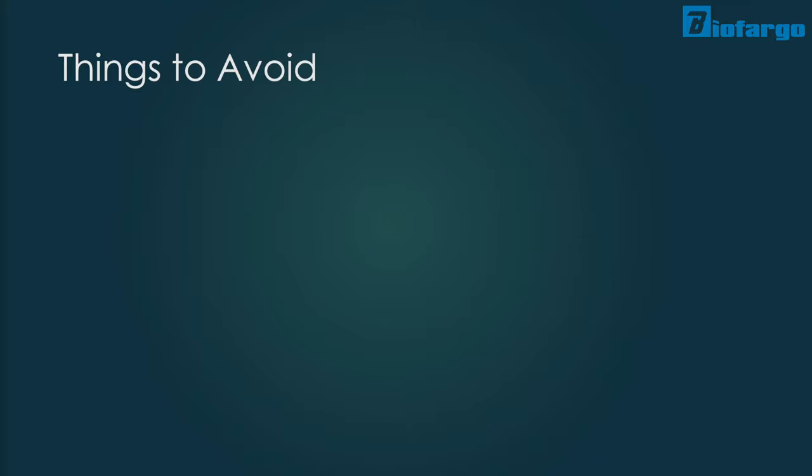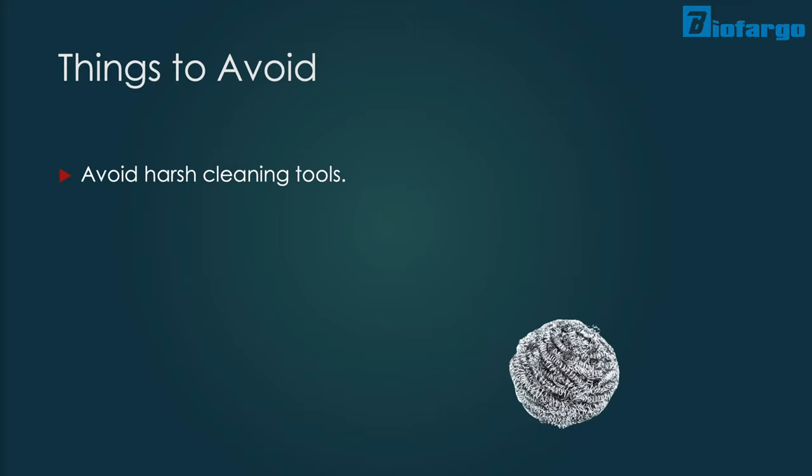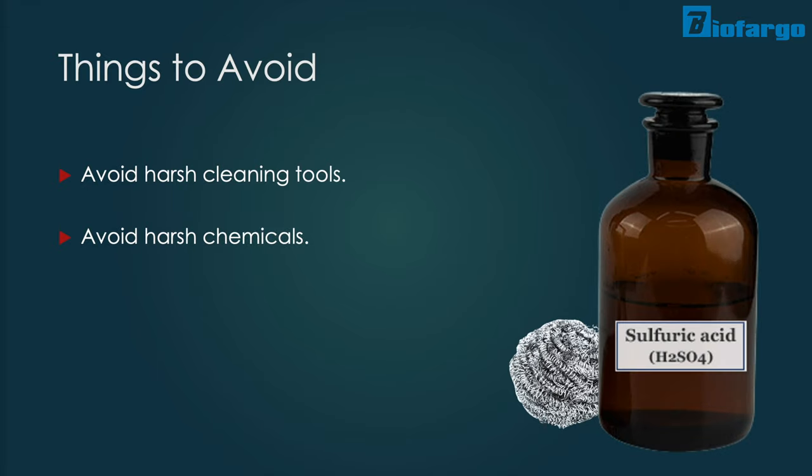There are also plenty of things you should avoid during the cleaning process. Avoid using harsh cleaning tools like steel wools and scrubby pads, and harsh chemicals like sulfuric acid, as they are more likely to cause corrosion. Also remember not to flood the rotor chamber with water or any other liquid, as it might cause damage to the centrifuge.